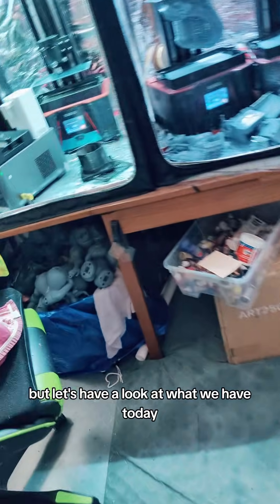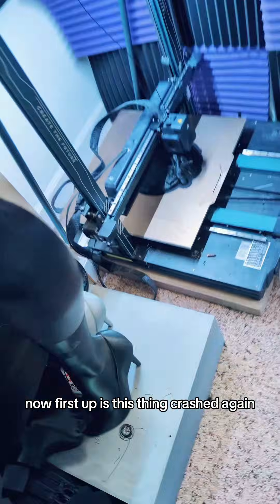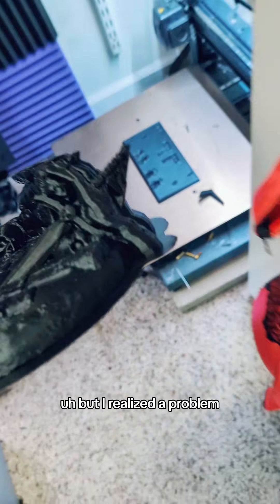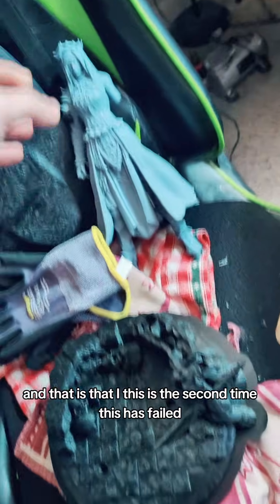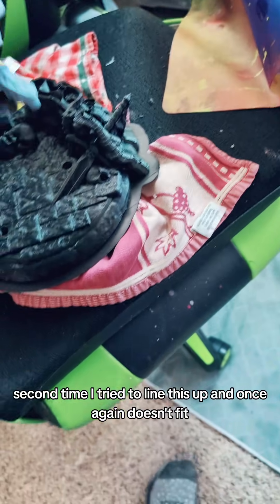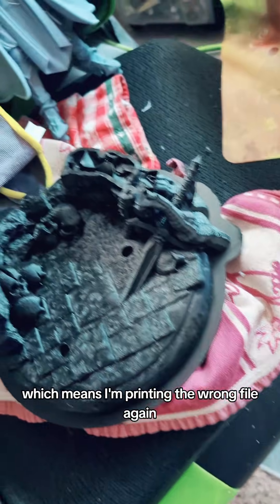Let's have a look at what we have today. First up, this thing crashed again — second time now. Great job. I realized a problem: this is the second time this has failed. I tried to line this up, and once again it doesn't fit, which means I'm printing the wrong file again.